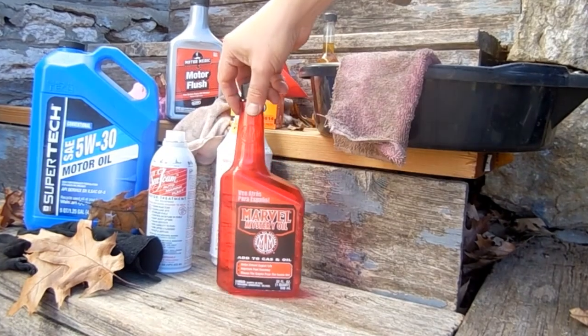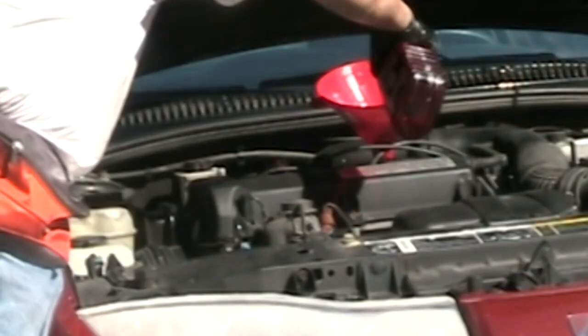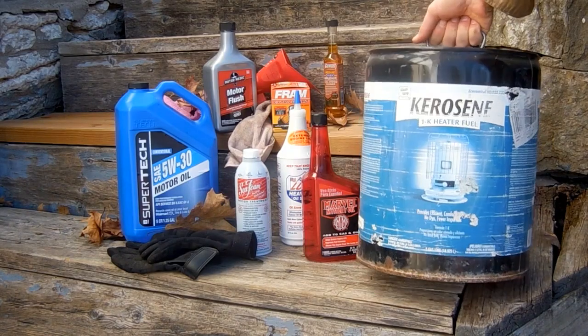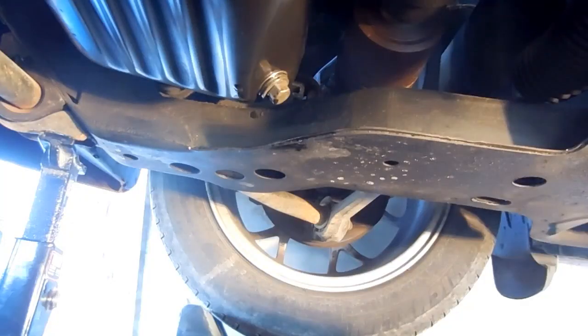There are a lot of different flushes on the market that you could use for your car. Marvel Mystery Oil is a popular brand, and Motor Medic is another choice. In this video, I'm using plain old kerosene. Both kerosene and diesel are cheap and powerful flushing solutions. On the other hand, they don't have any additives in them to protect rubber seals and gaskets.